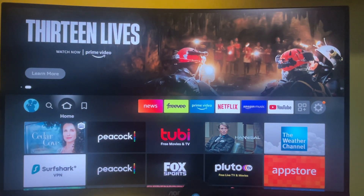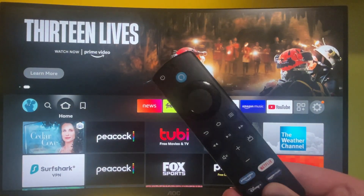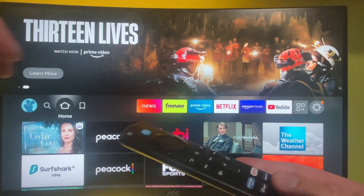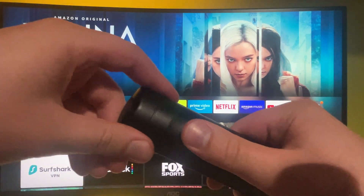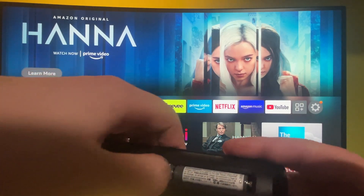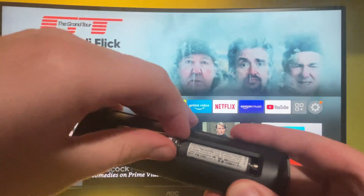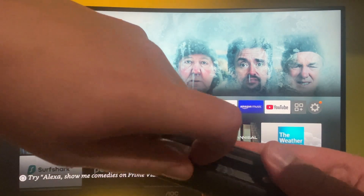Hello and welcome. Today we are fixing your Amazon Fire TV Stick remote. If it's not working properly, the first thing you should do is remove the batteries — take off that lid and remove those two batteries, first one and the second one.